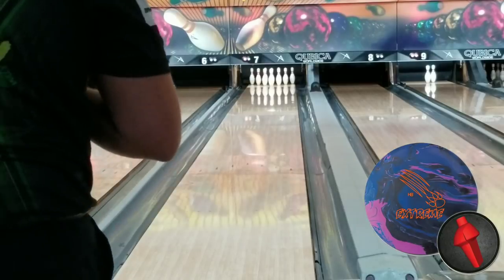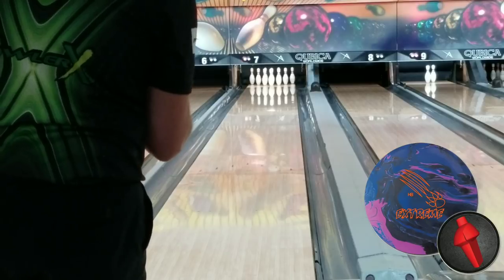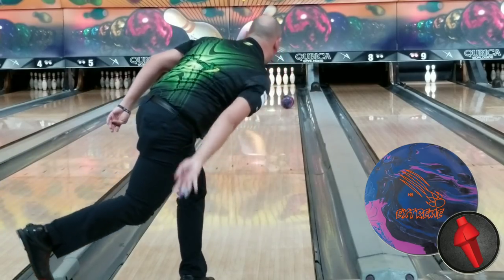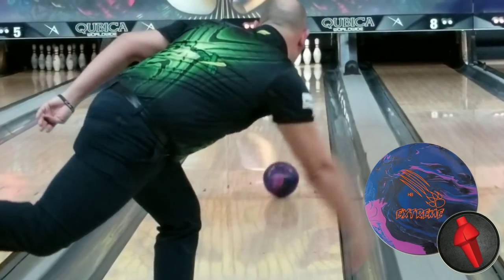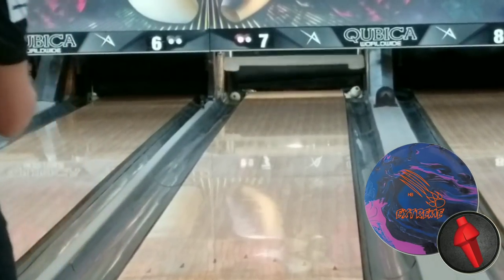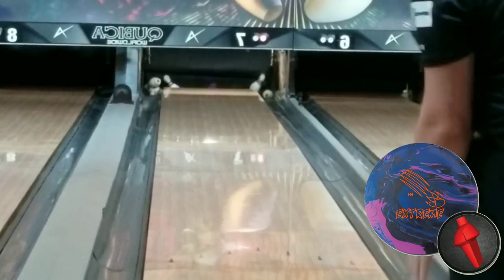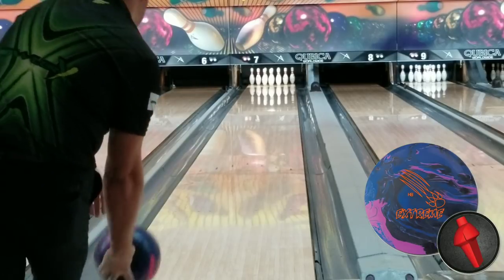All right, here we go. We're going to take a look at this ball. For those of you who have seen my reviews before, we always start a little bit further right and continue to move left, changing hand positions as we go left to let you see what the ball is really capable of doing. We always start in that 10 to 15 range to get into what we would call the track area — throwing it out to that 8, 9, 10 area or even just a little bit further right. And we try to chase it in to see how the ball reacts as you go left.